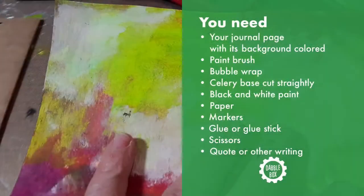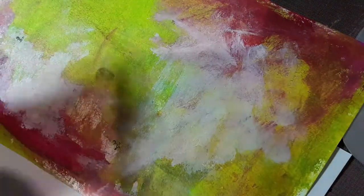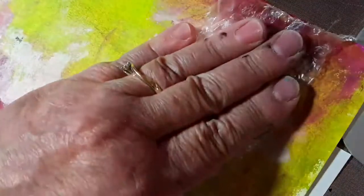We're going to start with your journal page. You can messily color it any way you like with either papers, markers, or paint. Take the paintbrush and the bubble wrap — on the side where you can feel the bubbles — apply some white paint onto the bubble wrap. Use it as a stamp and stamp all around your page. Set that aside to let it dry a little bit.